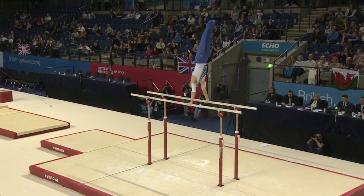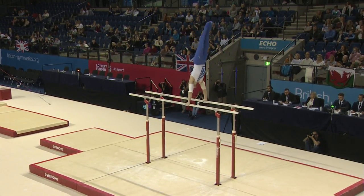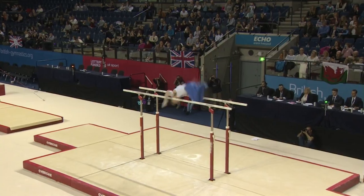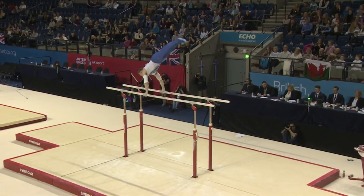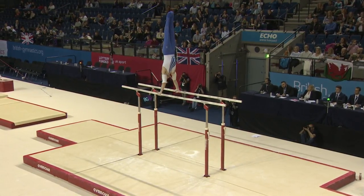Starts with the handstand. Got a beautiful line in handstand. There's the front uprise — or back — a very, very difficult skill to get the height and rotation from your rafter arms, extremely difficult.